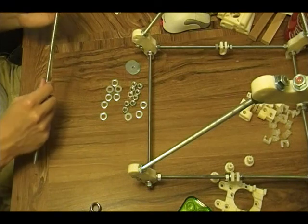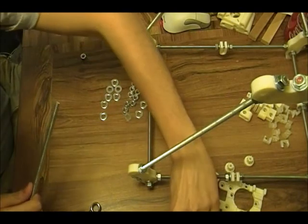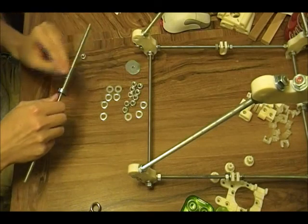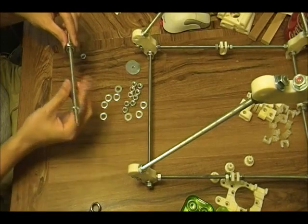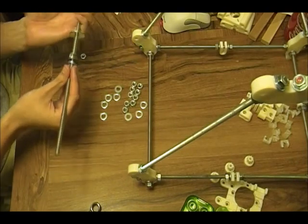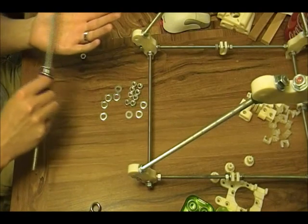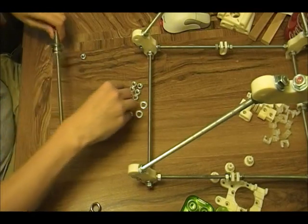All right, top piece. We will start with a bearing, then sandwiched in between two washers, then the two big washers. Nut. Both sides.